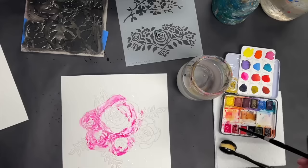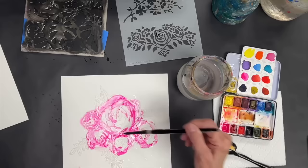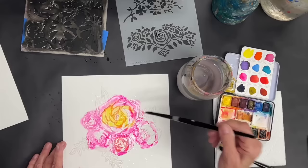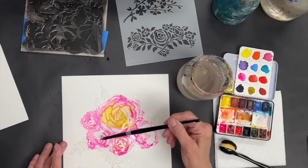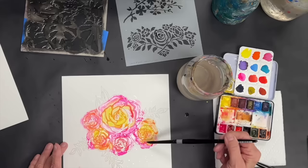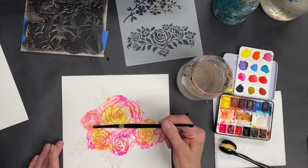You can do this either way — put the watercolor down first, or on top of the stencil like I'm doing. I've had success with both. I like to mix up the colors, so I'm jumping in with some yellow. I'm using Golden QoR watercolors — QoR is a brand made by Golden and I like them a lot.